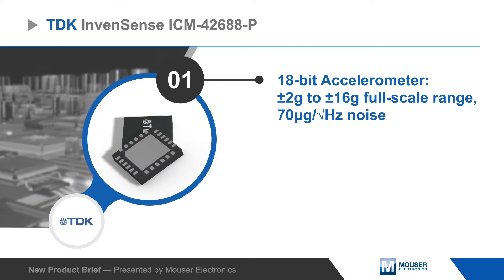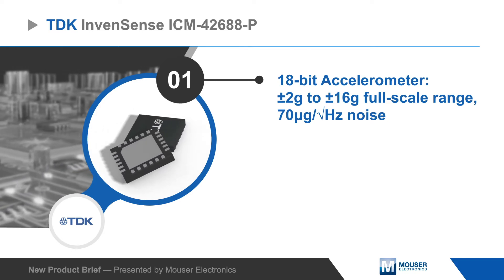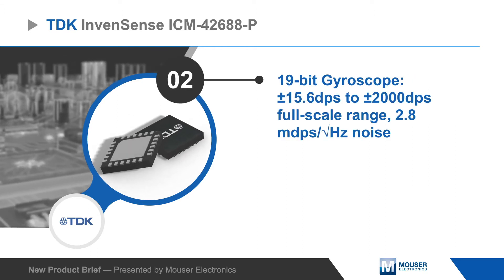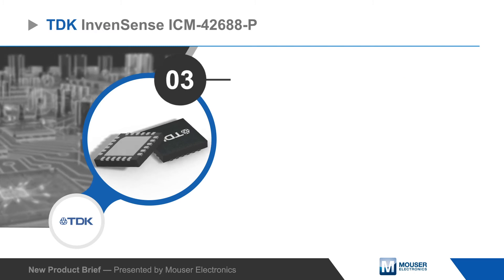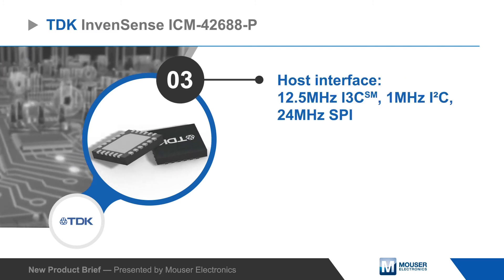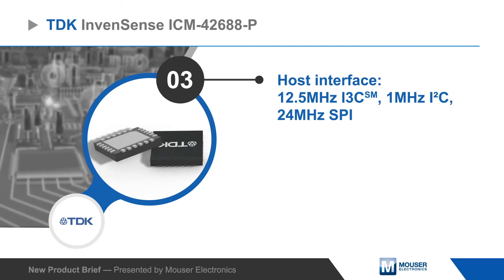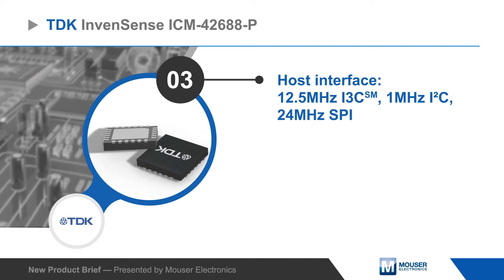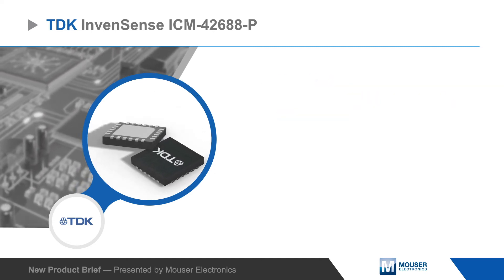The IMU has integrated ADCs and user-programmable digital filters, and provides 18-bit accelerometer readings and 19-bit gyroscope readings over a serial interface that supports I3C, I2C, and SPI, with a 2-kilobyte FIFO and two programmable interrupts that allow the host to remain in a low-power state and burst read data as needed.